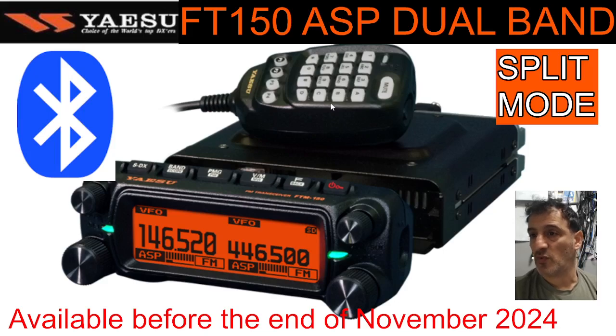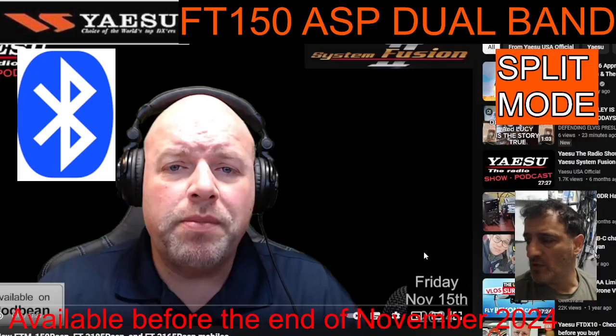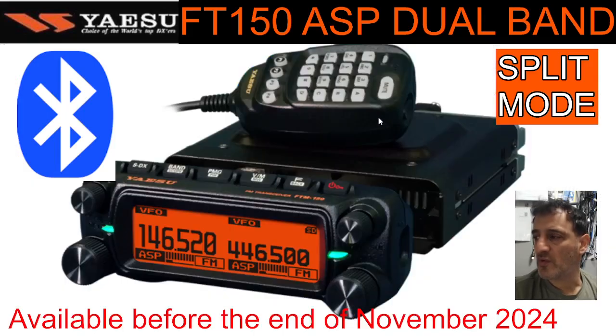Watching the podcast by John Crook from Yaesu — I'll put that link in the description — split mode was mentioned. Unless I'm wrong, what I heard was that when you transmit, you can receive at the same time. It's a proper real dual receive transceiver. So for satellite operation, this transceiver is going to be excellent.